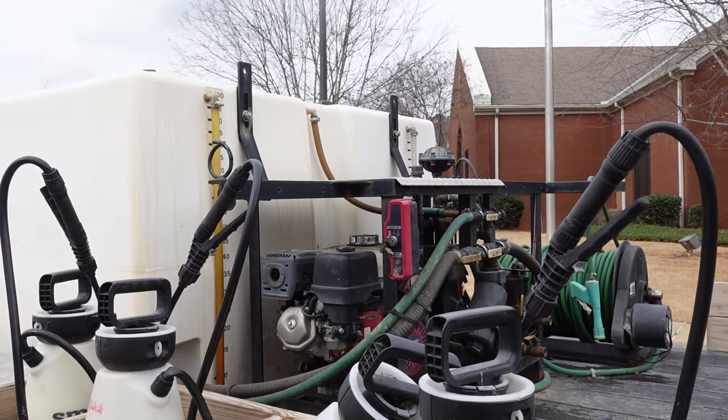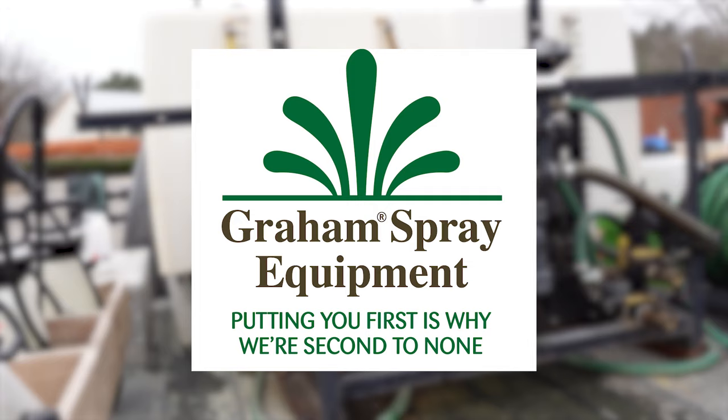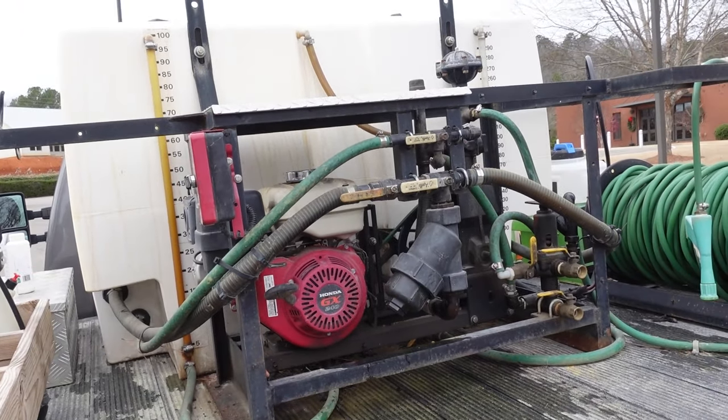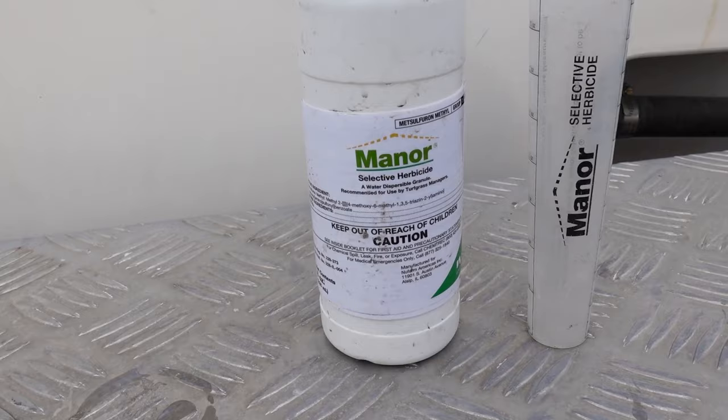Before I do that, I want to thank our sponsor, Gram Spray Equipment. I use a Gram spray rig for my weed control and fertilization business. If you're looking for a spray rig for your business, go to gramse.com or give those guys a call.